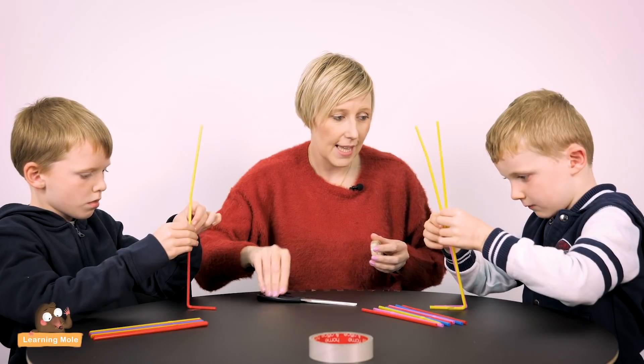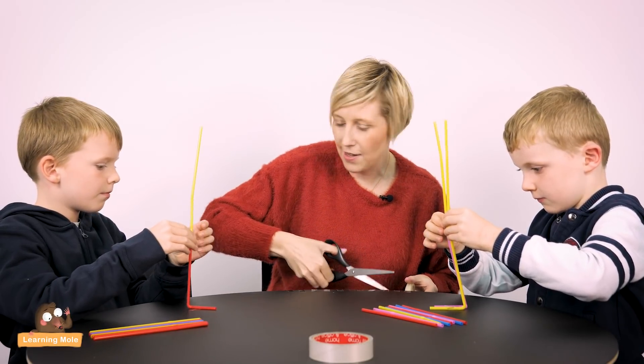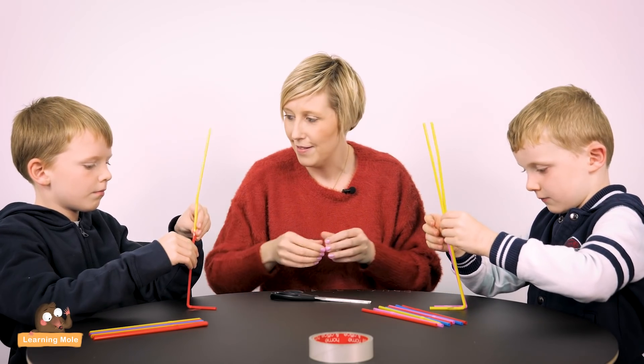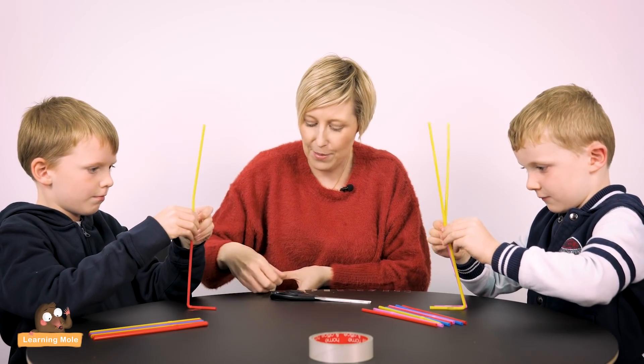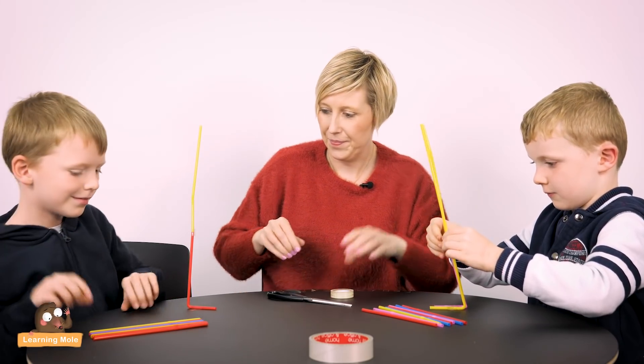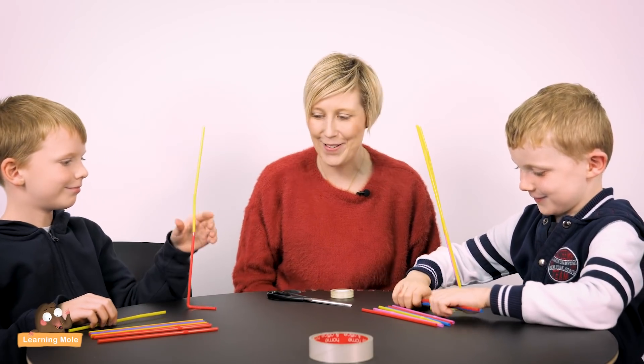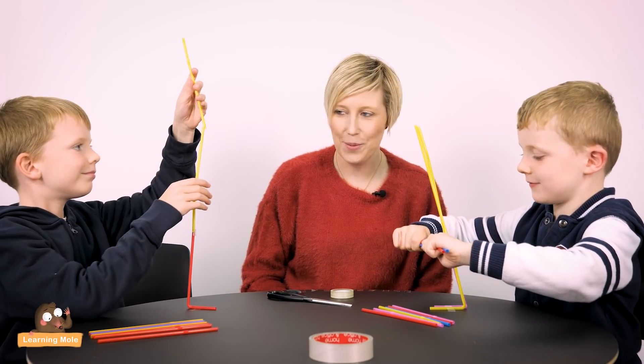I'm going to be testing these towers. There might be some wind tests to see if they get knocked over, and there might be some weight tests as well. It's looking good — keep going. Let's see who's going to be the tallest.